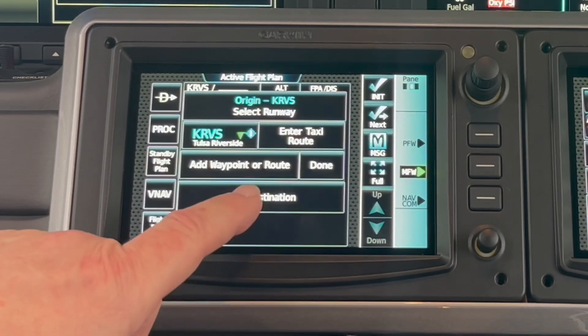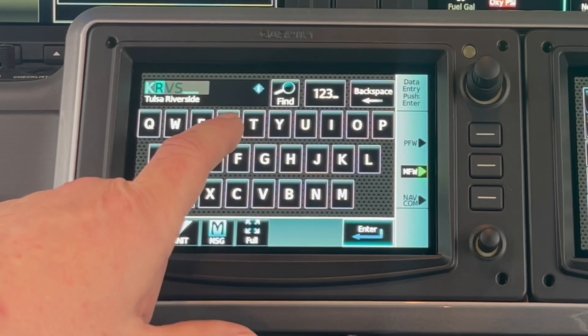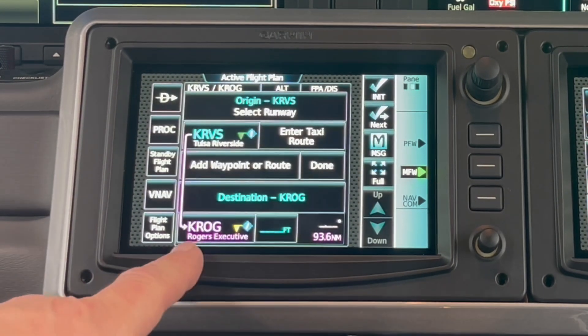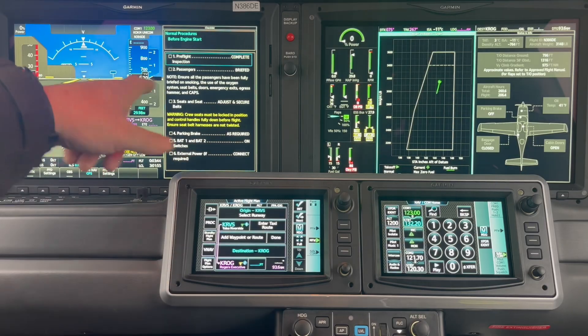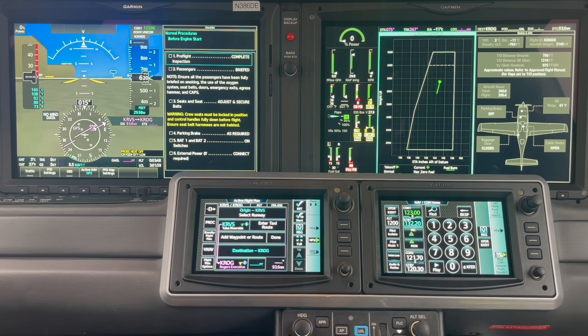Add destination. Where am I going to? K-R-O-T — Rogers Executive. Rogers Executive is in magenta, direct. Riverside to Rogers, we've got a magenta line. We like that — that's good.